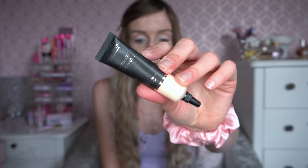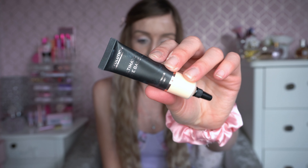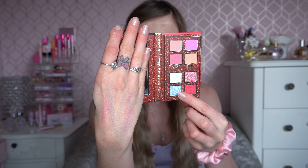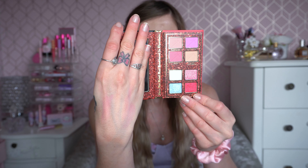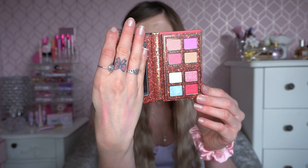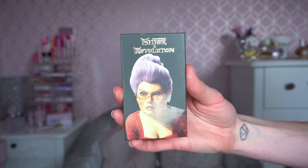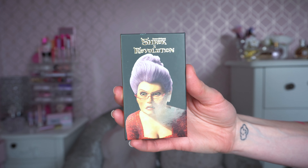I think there are a lot of looks we could do with this palette. I am going to try and do a bluey look today. I've primed my eyes using the Revolution Ultimate Eye Base. Looking in this palette, I'm definitely wanting to use the blue and the white, and I might try to get some red in as well. I'll pop the swatches in for you now — this is the I Heart Revolution I Need a Hero Eyeshadow Palette Mini.